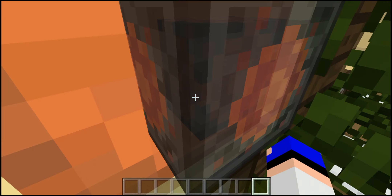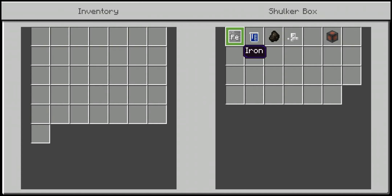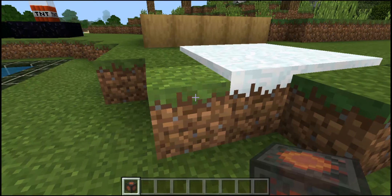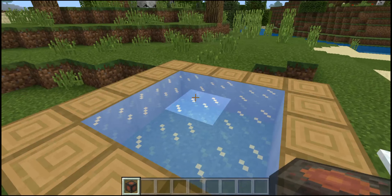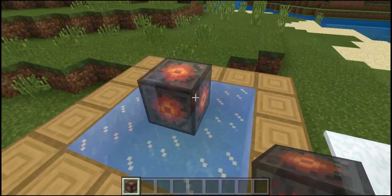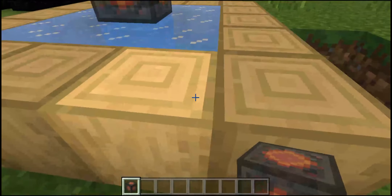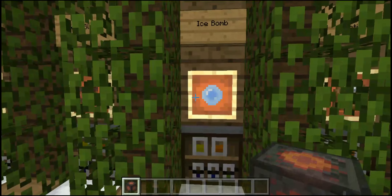Next up we have the heat block. It looks pretty cool — it's semi-transparent and animated. It's crafted using one piece of iron, one piece of water, one piece of charcoal, and a piece of salt. What it basically does is the same as a normal torch: it can melt snow as well as ice. As you can see it has started melting the snow, and it does take a little bit longer for the ice to melt.